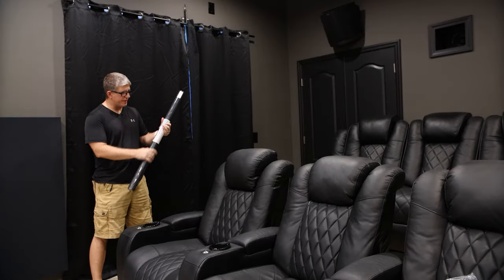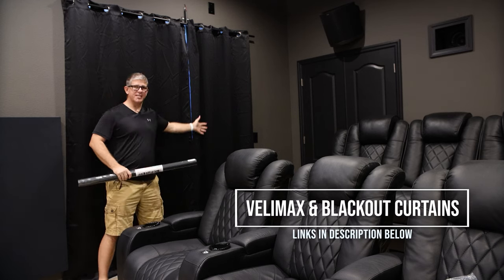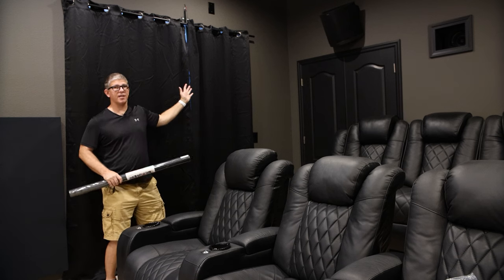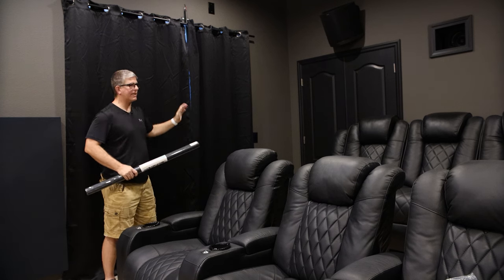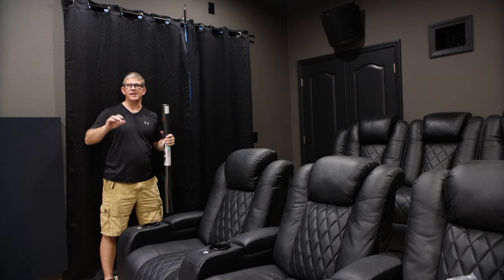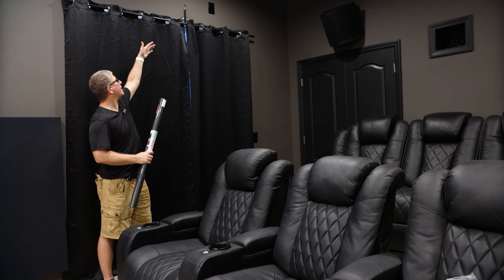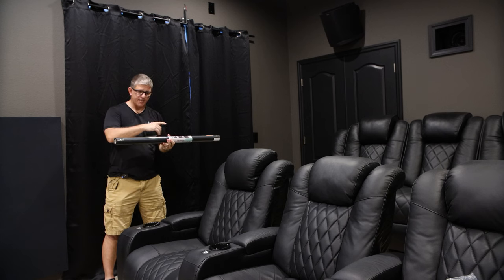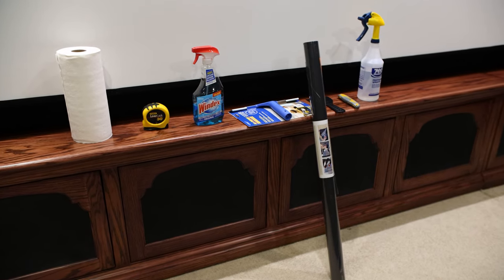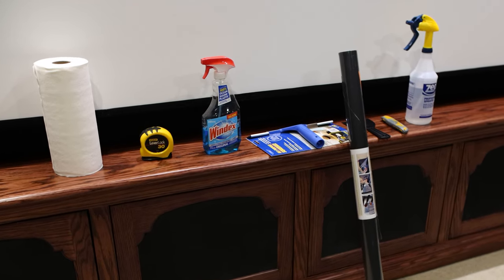The next thing we're going to do is install this window tint — it's kind of like a static cling, it's called Velomax. I'm going to install it on both of these sliding glass doors because as you can see we've got a lot of light bleed. The blackout curtains have reduced the light tremendously but there's still some that bleeds through. I've got some tools here: squeegees, a razor blade knife, a spray bottle of water, Windex, paper towels to clean it first, and a tape measure.